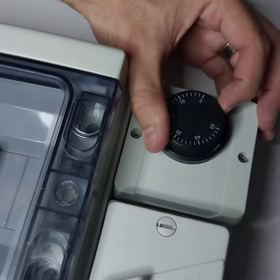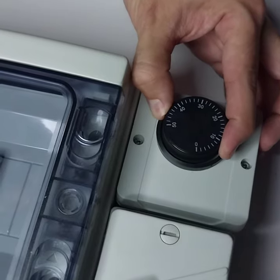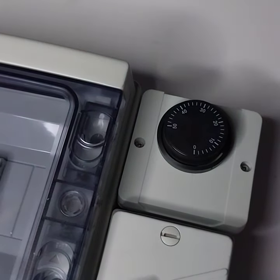What you do is move it to your desired temperature. As simple as that.